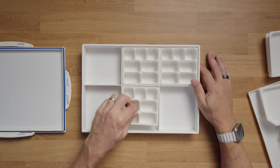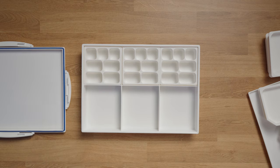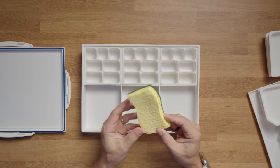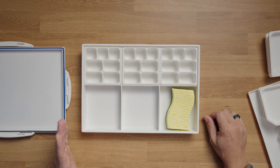There's no sponge included — unlike some of those stay-wet palette options. What I recommend is going to the grocery store, getting one of those green and yellow sponges, loading it up with water, and placing it in one of the trays. That will keep your paints good for up to two weeks.